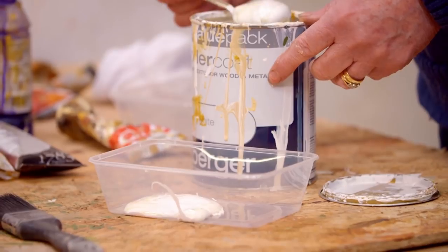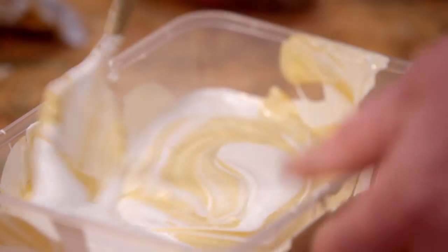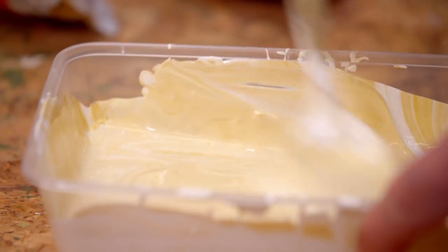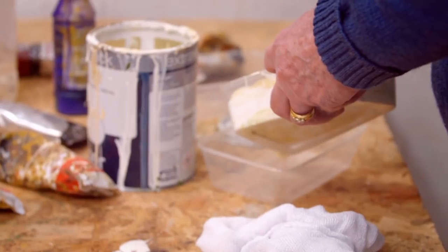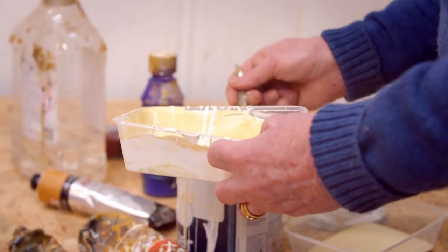Jill mixes each shade by eye using enamel colours and an oil-based white paint. She notes it's important to add paint a little bit at a time, otherwise you can waste quite a lot. She tends to stick to the earth colours because they're what would have been used originally — paint was made historically from whatever was nearby. Earth colours include red, yellow, and real yellow ochre, which she believes comes from the Forest of Dean.